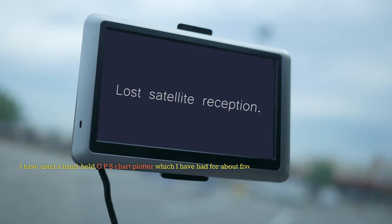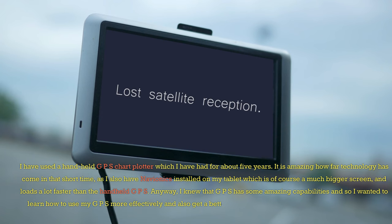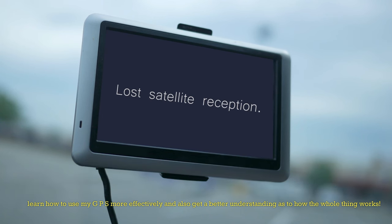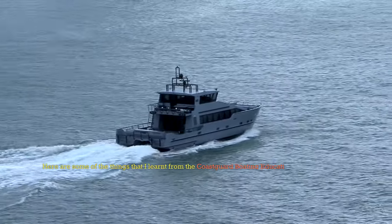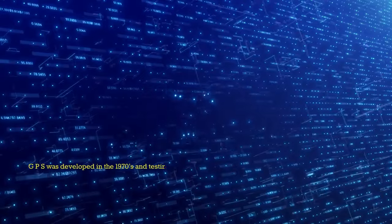I have used a handheld GPS chart plotter which I've had for about five years. It is amazing how far technology has come in that short time, as I also have Navionics installed on my tablet, which is of course a much bigger screen and loads a lot faster than the handheld GPS. I knew that GPS has some amazing capabilities, and so I wanted to learn how to use my GPS more effectively and get a better understanding of how the whole thing works. Here are some of the things I learned from the Coast Guard Boating Education GPS operator course.